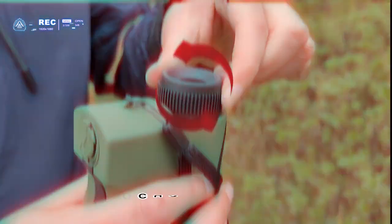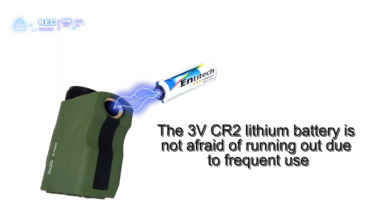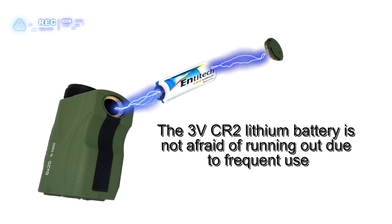Eyepiece focus. The 3BCR2 lithium battery is not afraid of running out due to frequent use.